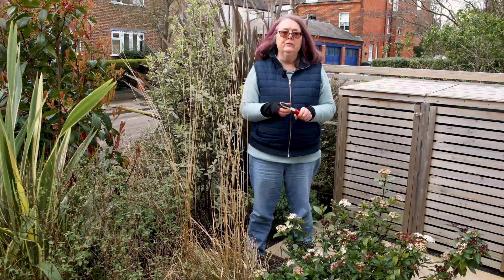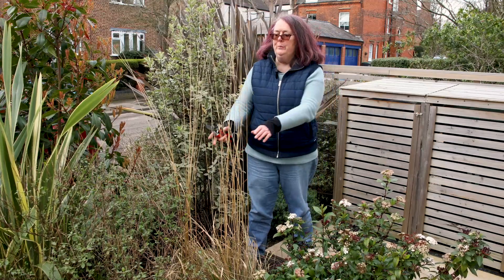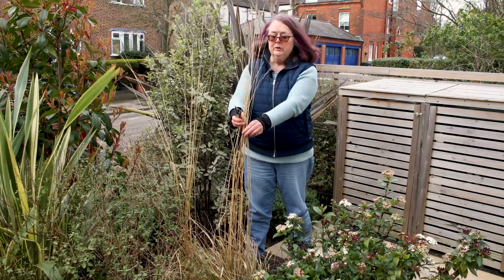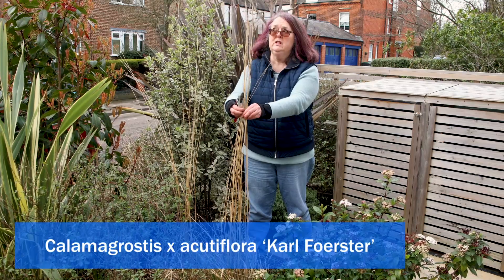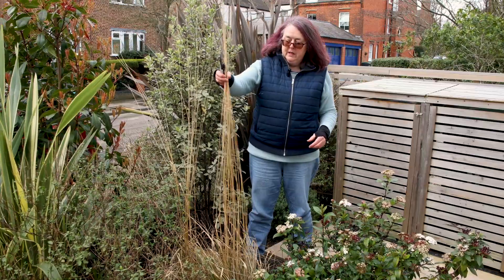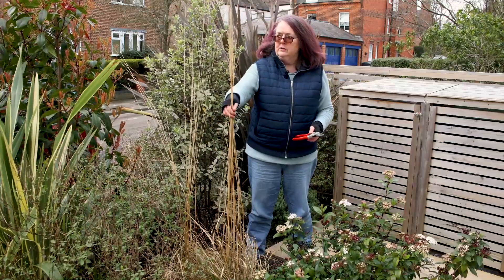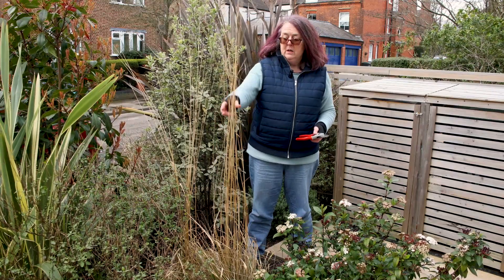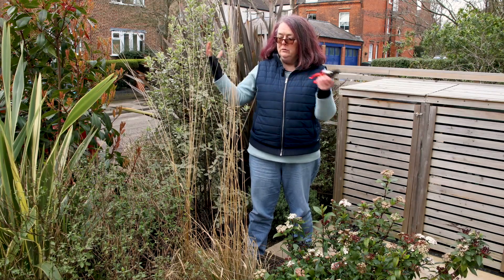I'm now in my client's front garden in North London and I'm going to show you how to prune another deciduous ornamental grass. This is called Calamagrostis x acutiflora 'Karl Foerster'. It's deciduous so it dies back in the winter. I love this grass — it's very vertical, very architectural, and quite slender, so it's not a fountain shape.